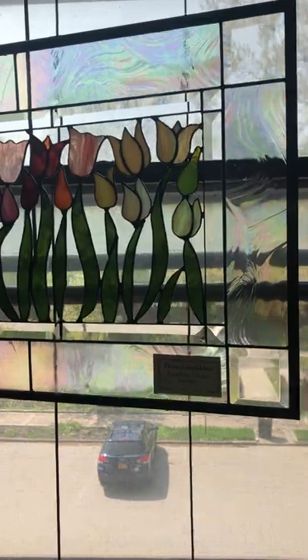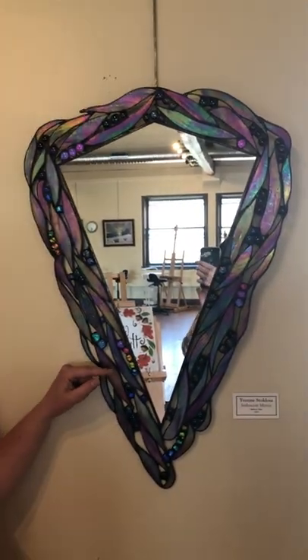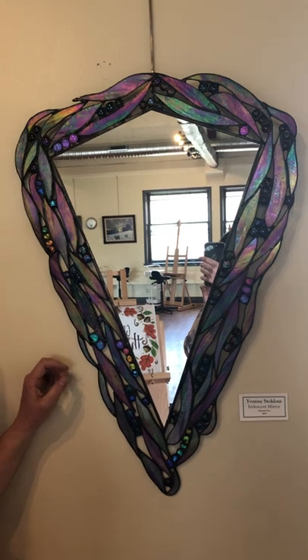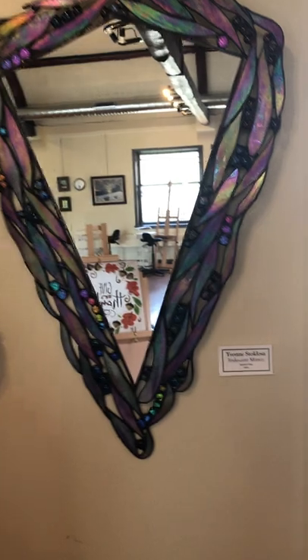This is a Tula panel that I did not too long ago and recently I did this mirror piece. All of the glass nuggets I cut and fused and then cut all the different iridized pieces and soldered it all together.